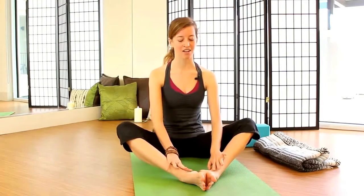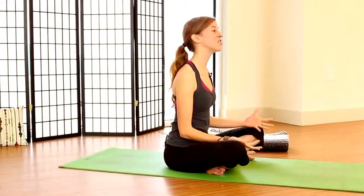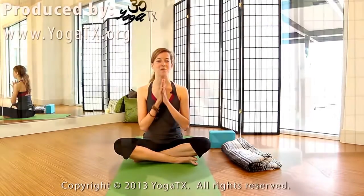And then exhale, come back to a comfortable seat. Maybe wiggling out the legs if you'd like. Thank you for sharing your practice with me today and opening your hips up. I hope you continue to return to this video and practice more on your own. Remember, if you like the video, give us a thumbs up, share us with your friends, and hope to see you back again. Thank you. Namaste.